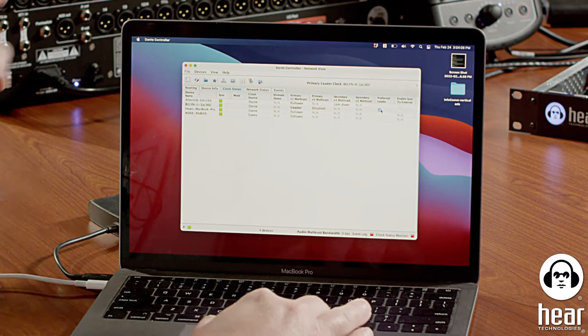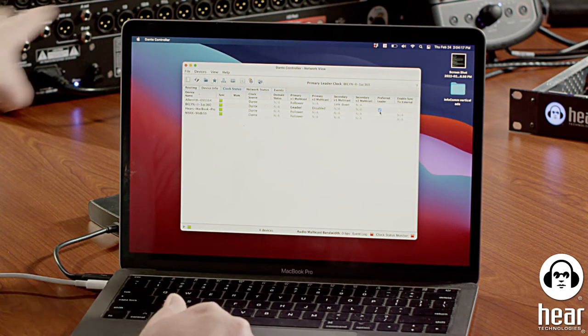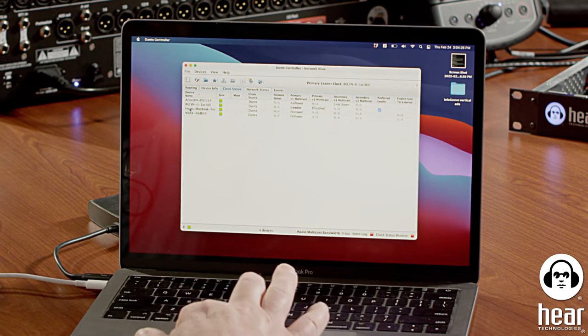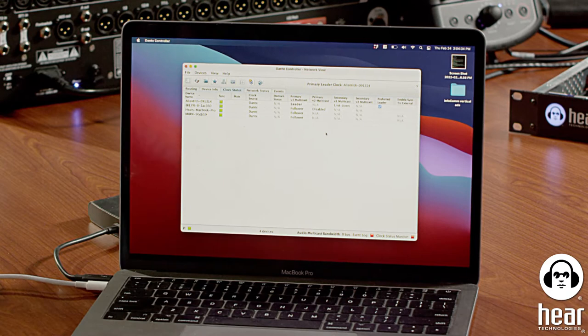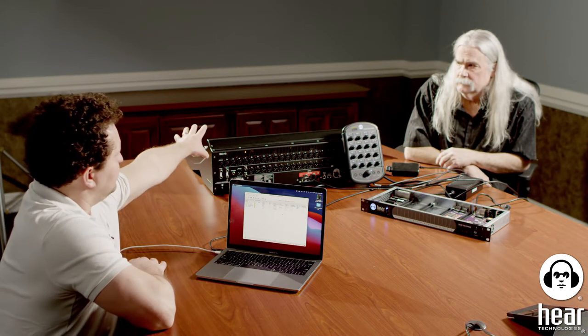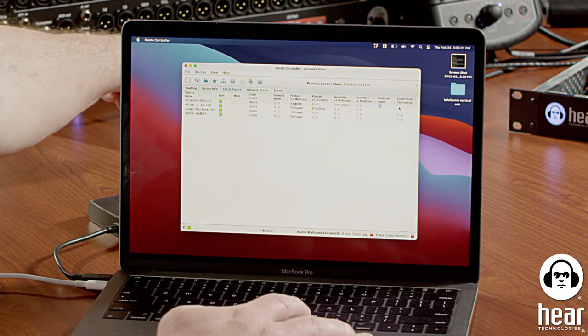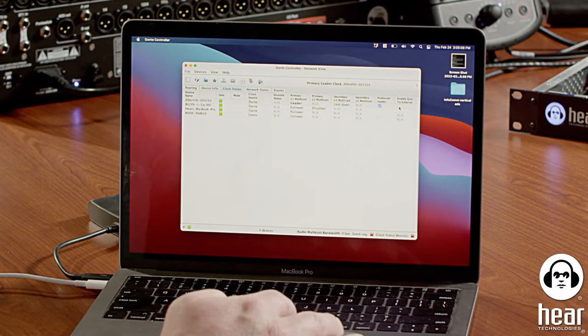Right now the hub is the preferred leader — we don't want that. We want to make the console the leader, because that's where all your analog input is probably going to connect. So let's change preferred leader to the Allen & Heath. There's also a 'Sync to External' setting. That tells the Dante card in the console to use the console's own clock rather than generating its own. You can't have both running independently or you'll get pops and clicks.